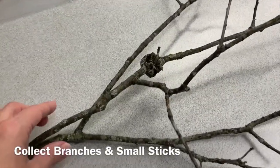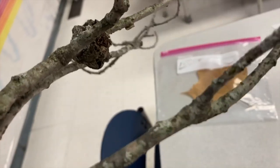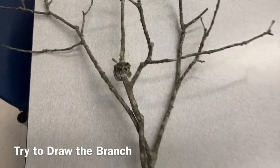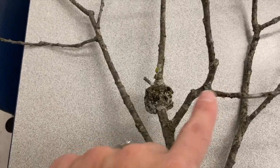Remember this branch I showed you? That is fun to look at close up and notice the colors on it and what it feels like. Maybe you want to try to draw it by looking closely at the details and how many little branches come off of the big ones.